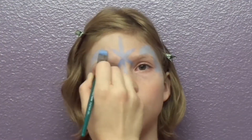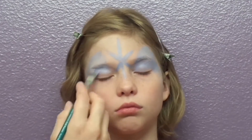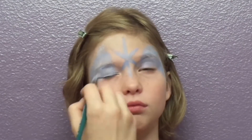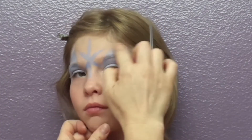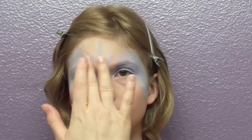I'm going to fill in the area above her eyes and just down her cheek a little bit with light blue. And I'll smudge it in with my finger. I'm also going to add some white in between those little snowflakes.